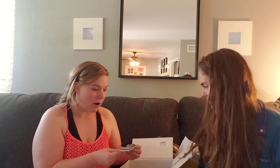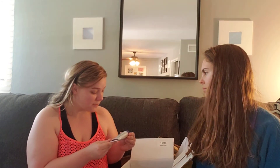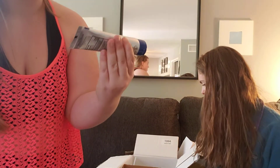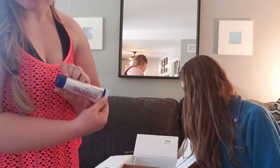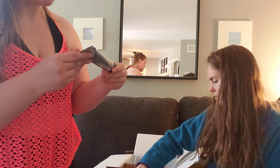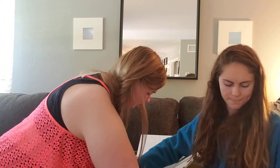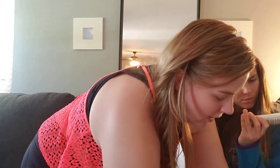There's also toothpaste for mom and dad — it's for sensitive teeth and it does have fluoride in it. I know that's a little controversial, but our dentist does recommend it for certain problems we have. This one is Clean Mint.